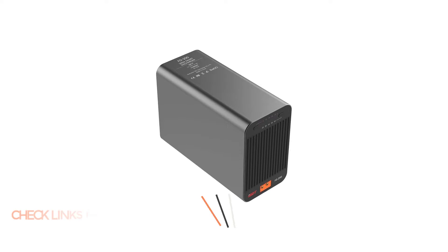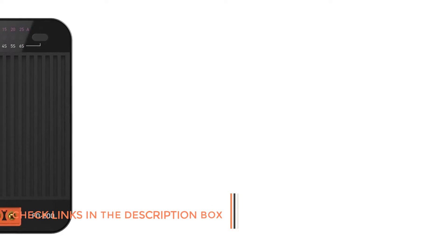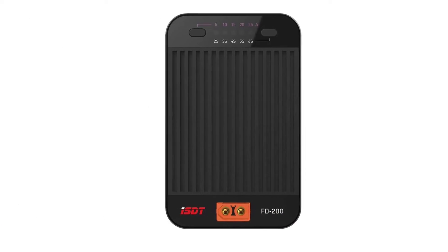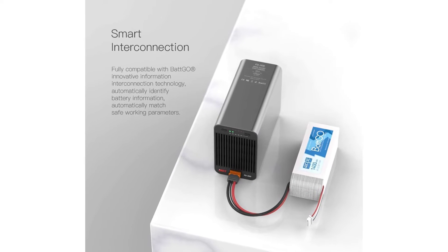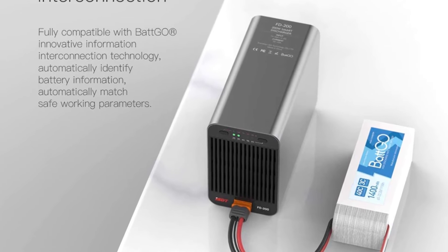Number three: ISDT FD200 Smart Discharger. ISDT is a slightly newer brand of RC car and drone accessories, which allows it to offer all the latest features like app control while still being sturdy and highly reliable. This ISDT FD200 LiPo battery discharger is in the third position of this list since it is the best option for long-term usage.